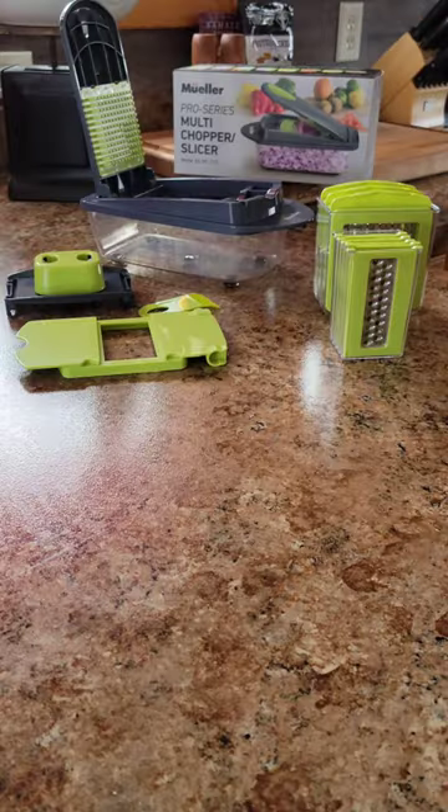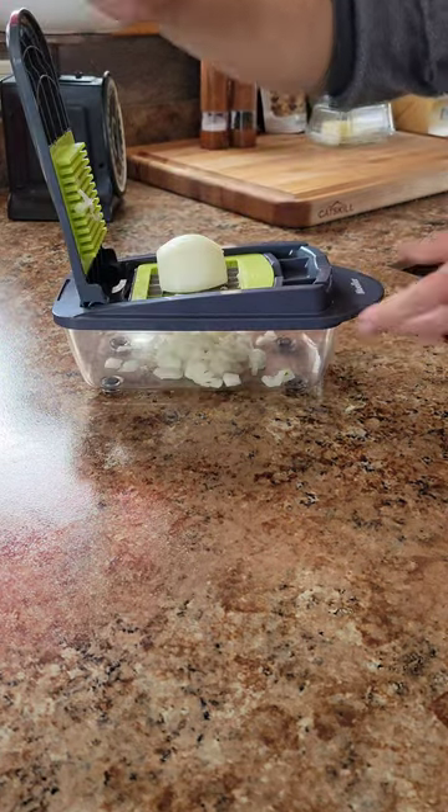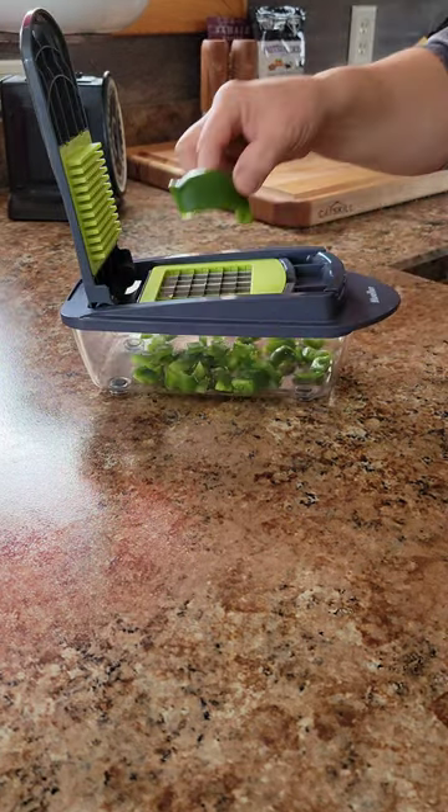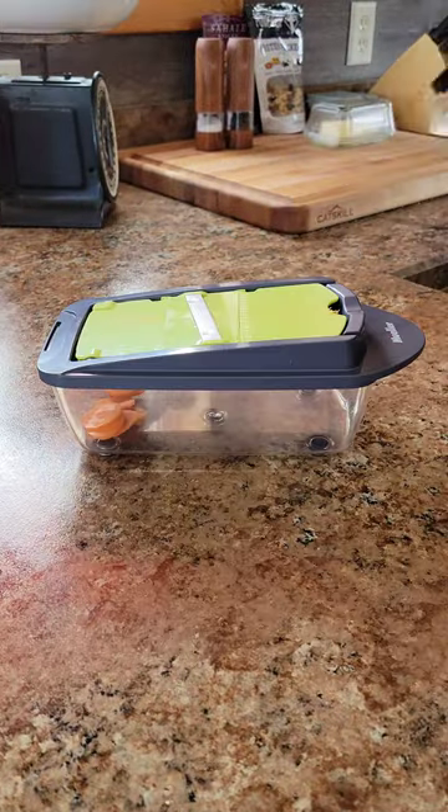Hi there, I'm Randy and I'm Ruby. Check this out — this Pro Series Chopper and Slicer from Mueller will make short work of your vegetables and more. With eight interchangeable stainless steel blades, you can chop, slice, and grate with ease.